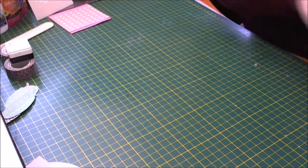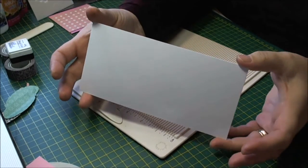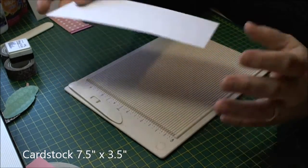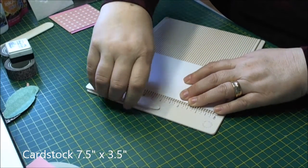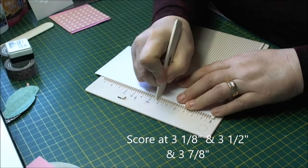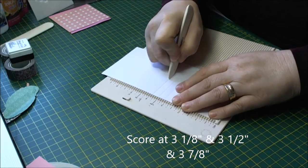You're going to need a scoring board, and for the cover of your post-it note holder you need a piece of cardstock cut to seven and a half inches by three and a half inches. We're going to put that into the scoring board and score it at three and an eighth, three and a half, and three and seven eighths.